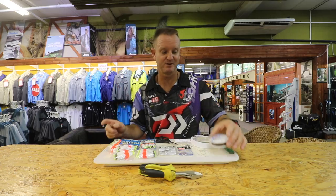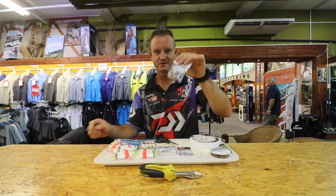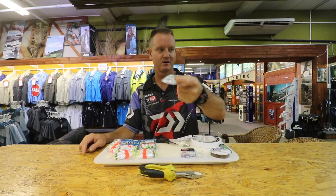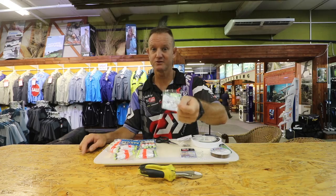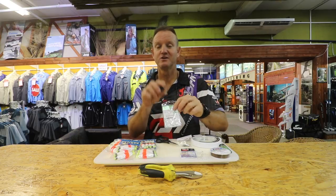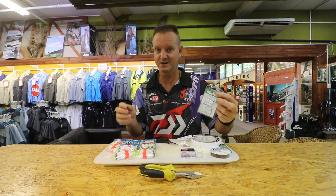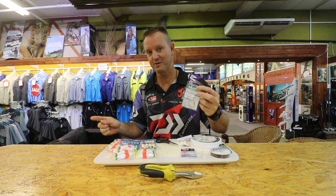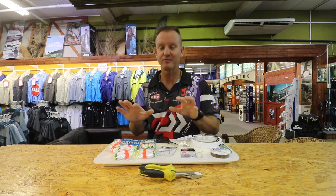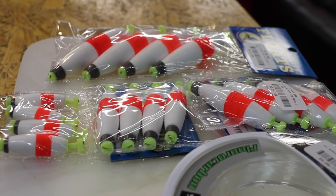Again, very important — soft and supple. A lighter, Dacron, sink clip, solid rings, and a 5.0 circle hook. Now depending on the size of the fish you're actually trying to catch, you will change the size of the hook. Obviously if you're catching bigger 20, 30 kilo hammers, opt for the bigger hook. Hammerheads have got very small mouths.